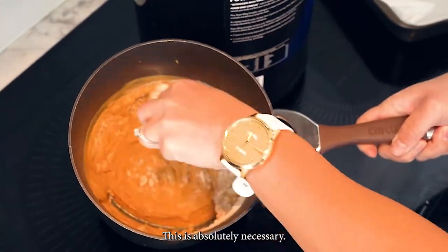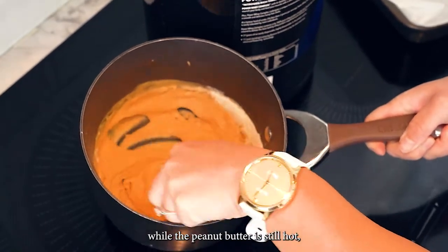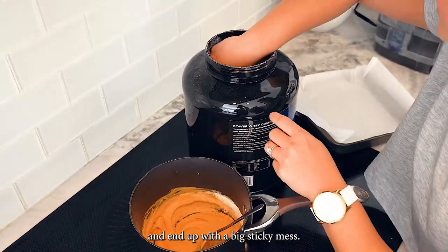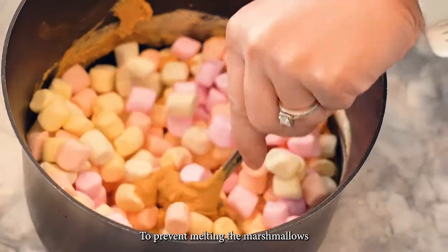This is absolutely necessary — otherwise if you mix in the marshmallows while the peanut butter is still hot, you'll melt the marshmallows and end up with a big sticky mess. A tip of mine is to freeze the marshmallows beforehand to prevent them from melting.